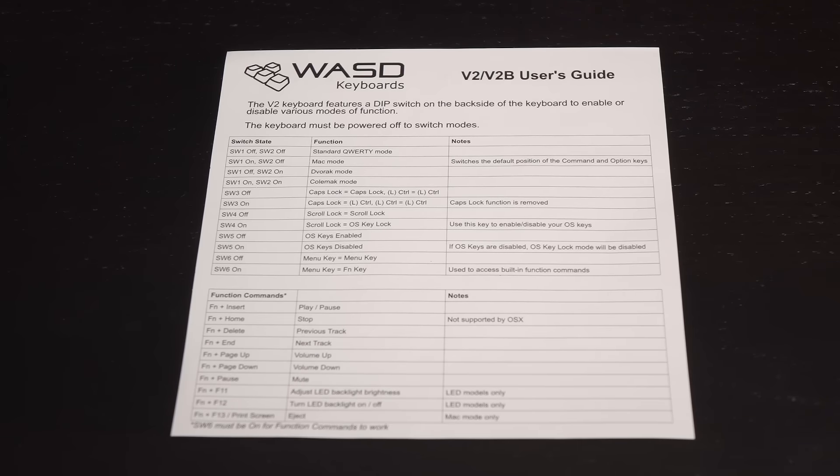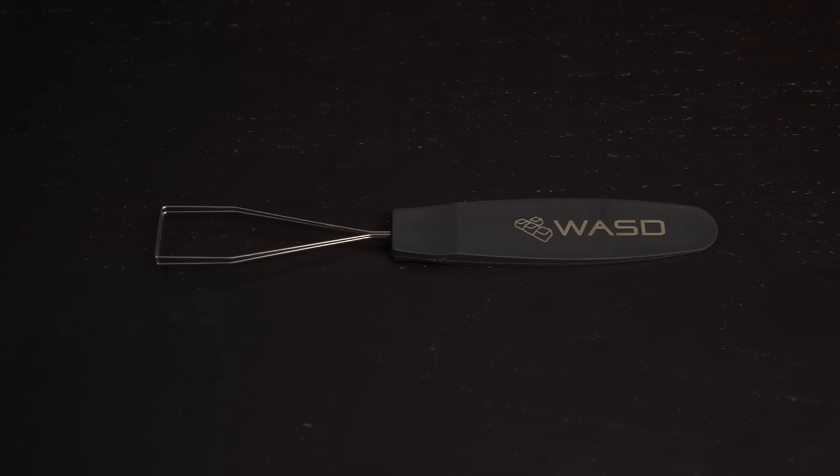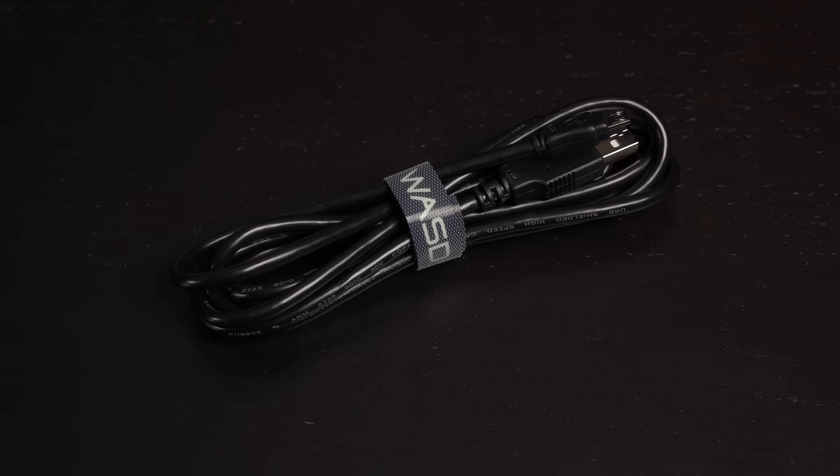Here's what comes in the box. You get a dip switch guide for the dip switches on the bottom of the keyboard — make sure the keyboard is powered off when switching modes. They've included a wire keycap puller, the best kind. There's also a USB to PS2 adapter for NKRO, and you get 6KRO over USB. Finally, here's a 1.8 meter or 5.9 feet detachable micro USB to USB power cord, and there's even an included Velcro tie — how thoughtful.